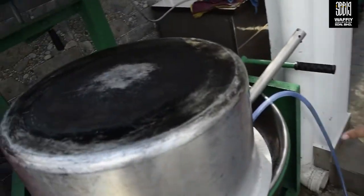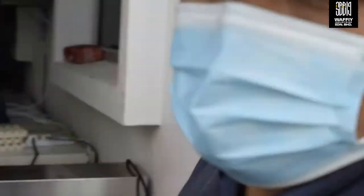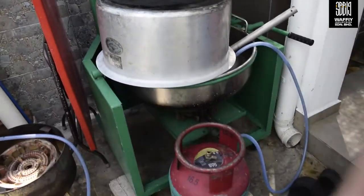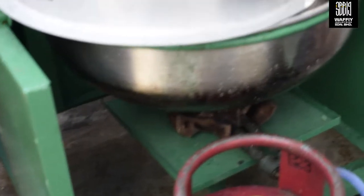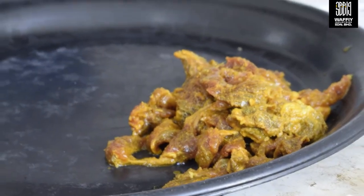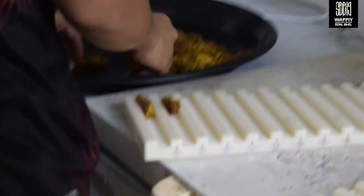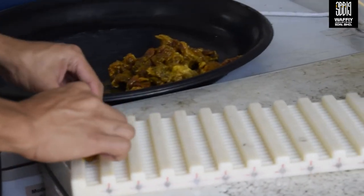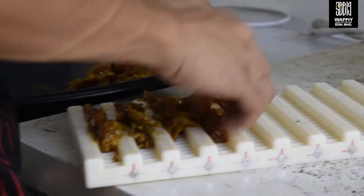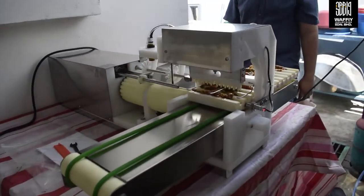Ini mesin tawah. Tostit. Haa, tempat masak apa? Untuk masak korang kacang. Haa, dodol. Haa, ni lah. Tempat masak korang.